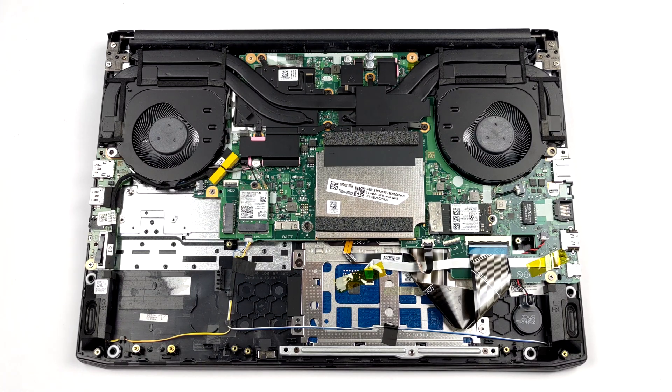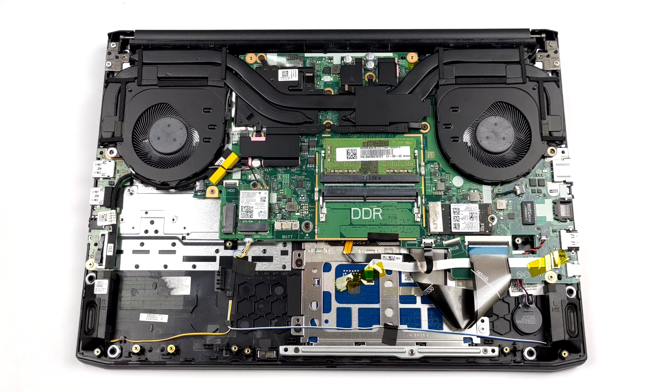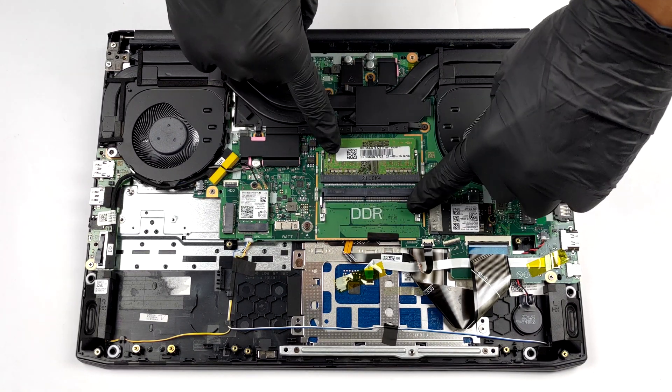To access the memory, remove the metal cover. There are two SODIMM slots, and the chipset supports up to 64GB of DDR4 RAM.